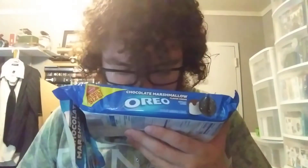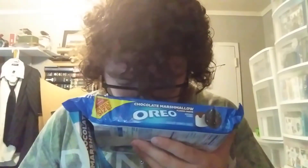I'm gonna smell it. I wish you could smell this. It smells like... oh no, it smells like hot cocoa with marshmallows on top. It also kind of smells like s'mores, or a combination of both.